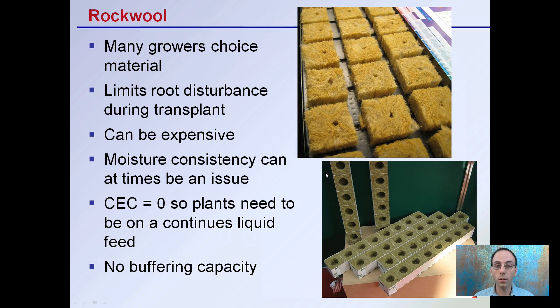A very common material used that a lot of growers select is rock wool. This limits root disturbance during transplant. It can be expensive, and moisture consistency at times can be an issue. It has a CEC or cation exchange capacity of zero, so plants need to be on a continuous liquid feed. This material also has no buffering capacity, so the grower has to watch the pH of the solution. Rock wool companies make smaller cubes for initial root development that can easily be transplanted into larger cubes, limiting root disturbance when moving between sizes.